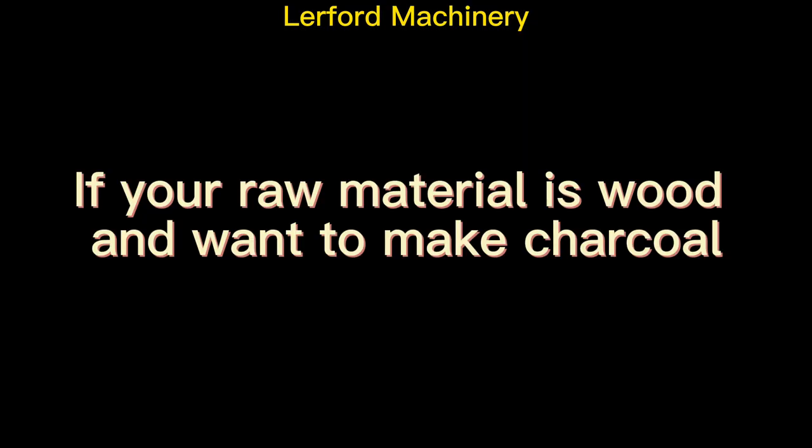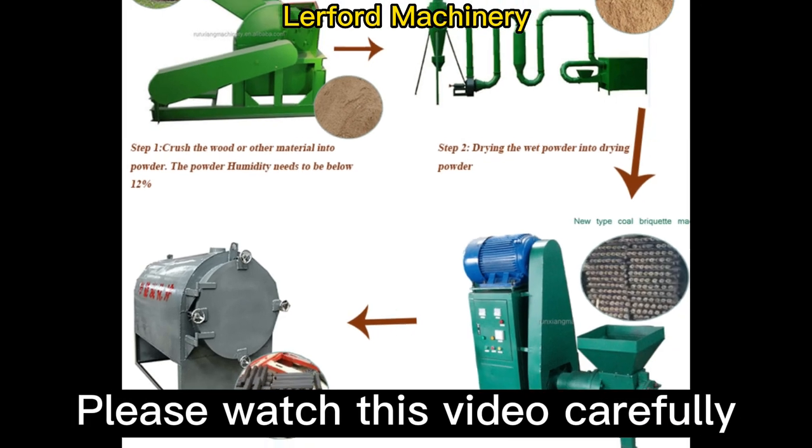If your raw material is wood and you want to make charcoal, please watch this video carefully.